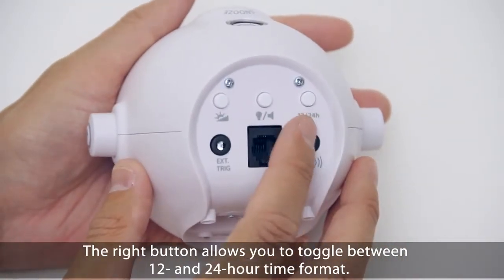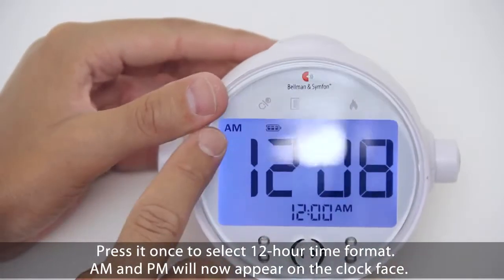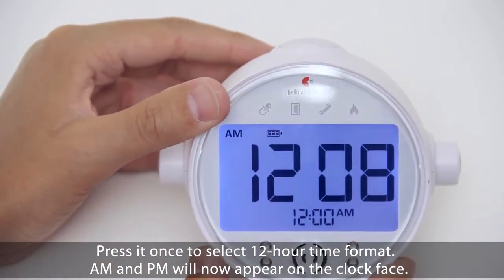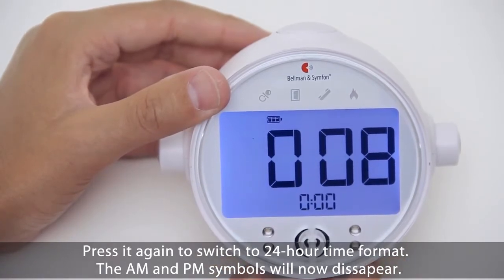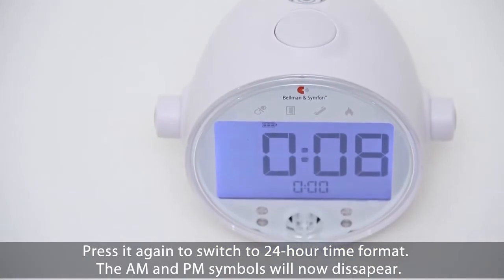The right button allows you to toggle between 12 and 24 hour time formats. Press it once to select 12 hour time format — AM and PM will now appear on the clock face. Press it again to switch to 24 hour time format and the AM and PM symbols will now disappear.